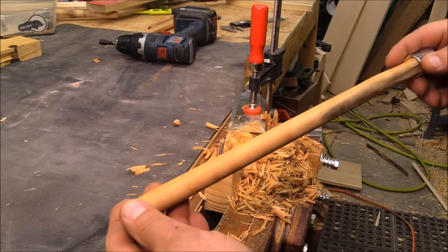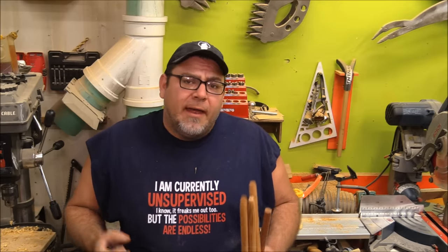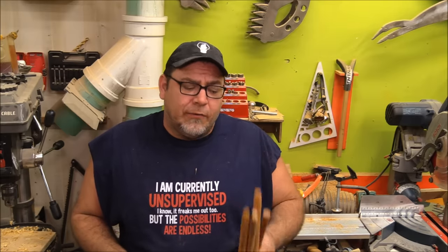Not too shabby. That is a pretty quick way of making a whole bunch of dowels. I've done this on dowels all the way up to about an inch and a half in diameter and it works really well. A couple of quick key things: keep the chisels really sharp, and when you're milling up the material to run it through the dowel maker, get it as close to the final dimension as possible. Those two things will give you really great results.